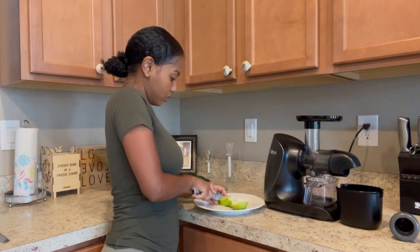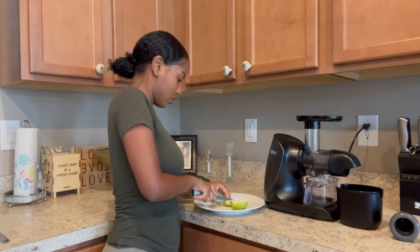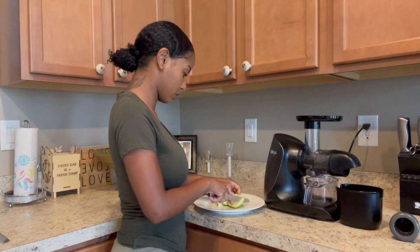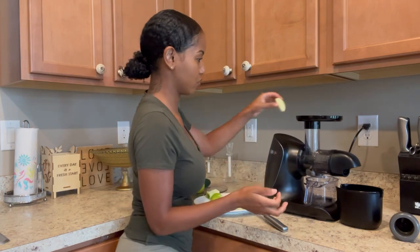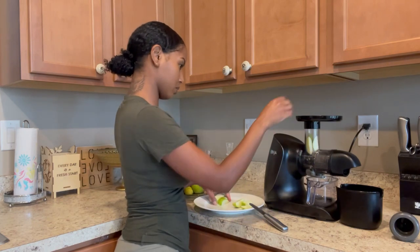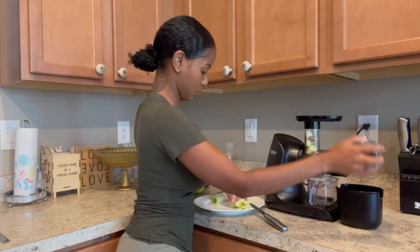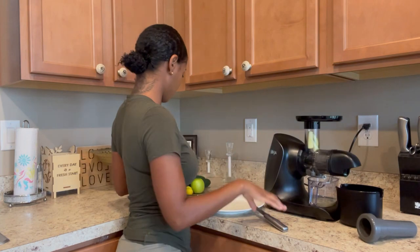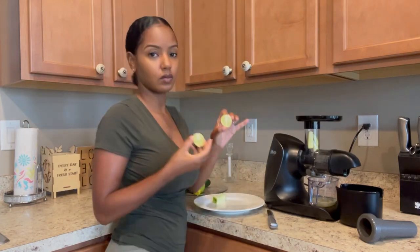I've been on this green apple vibe lately, so I've been making smoothies and juices with green apples. I'm just cutting them so they can fit into the juicer. Green apples have so many different vitamins that I particularly like — they're high in vitamin C, vitamin A, and K. That means they help improve your vision and help your wounds heal faster.